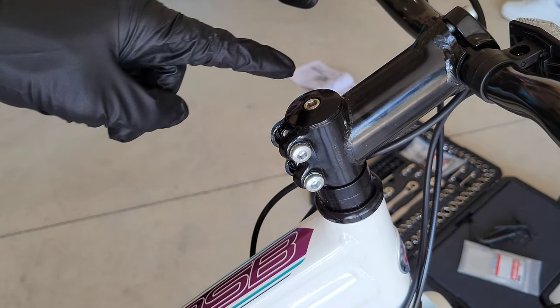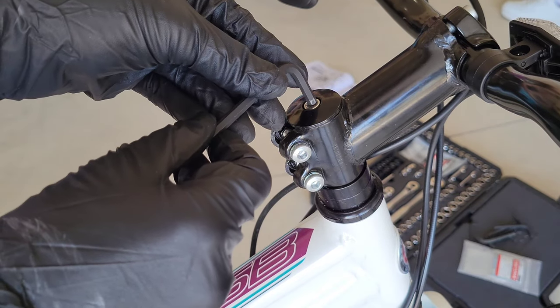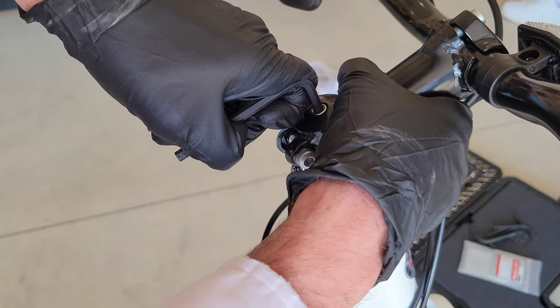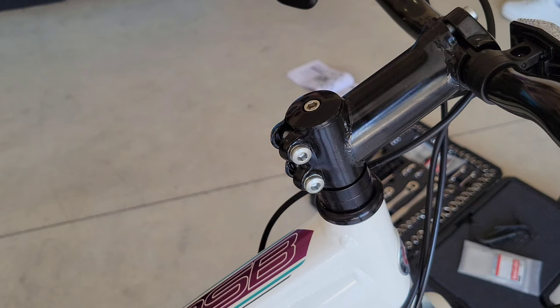We also want to verify the stem binder bolt here. It looks like they've already tightened this from the factory, but we do want to verify that it's tight — and it is, so that one is good to go. I definitely wanted to check it and make sure it was tight. Let's move on to the next step.